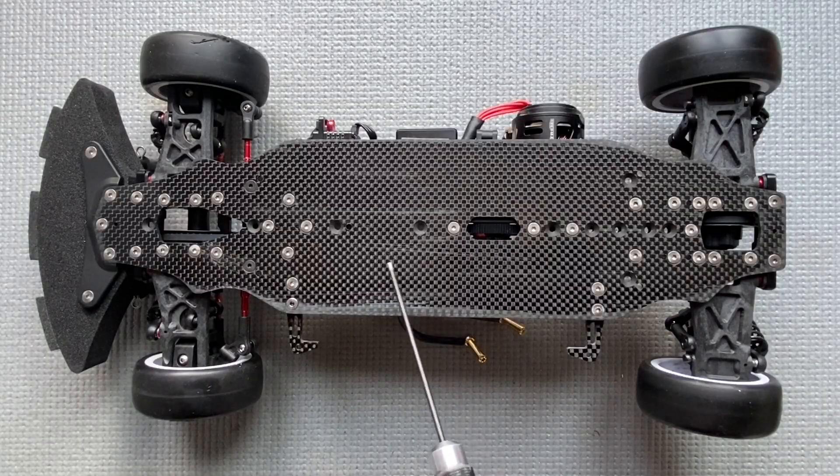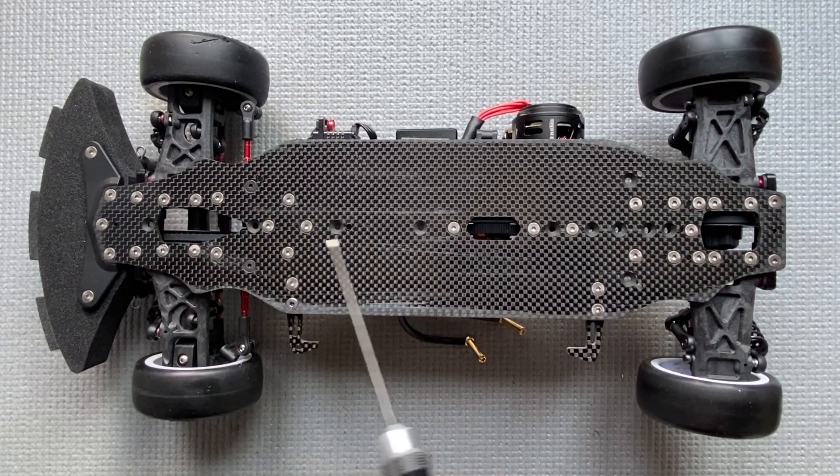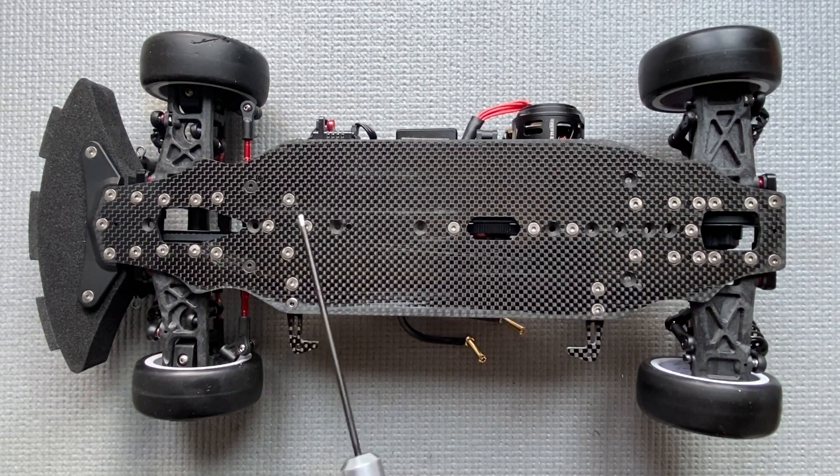Now have a look at the chassis side of the car — as you can see, all the screws here are titanium. The reason for titanium screws is that titanium is almost as strong as steel but still a lot more lightweight, so you can save more than 10 grams just by replacing the chassis screws from steel to titanium.